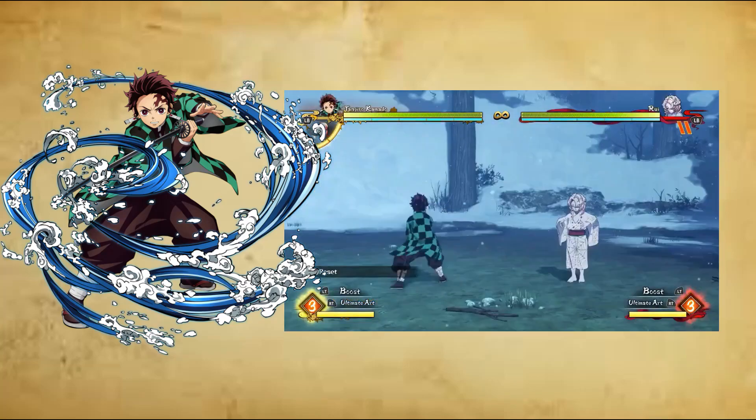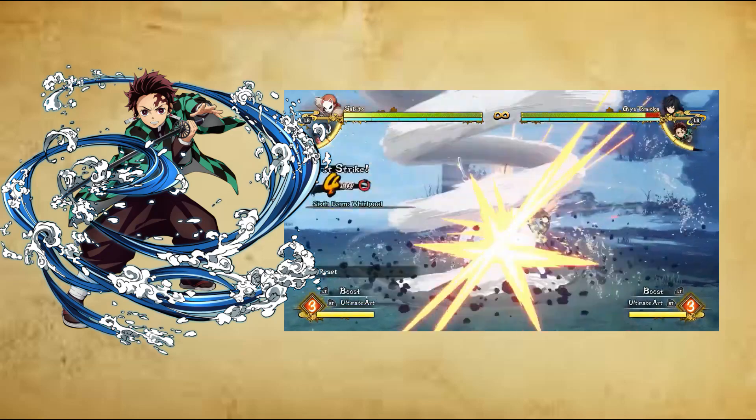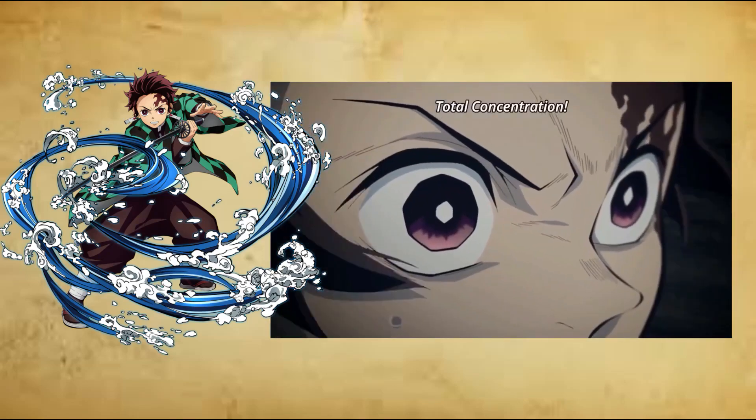First form: Water Surface Slash, Ichi no Kata, Minamogiri. The user generates enough momentum to create a powerful single concentrated slash.